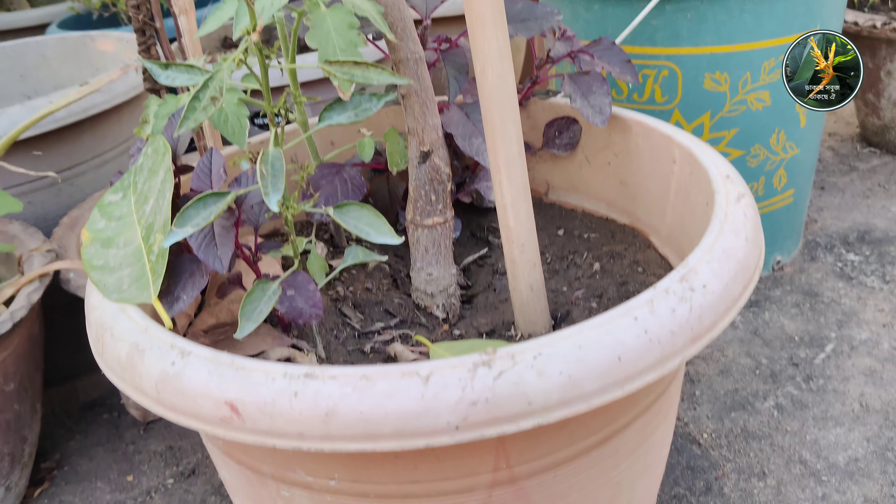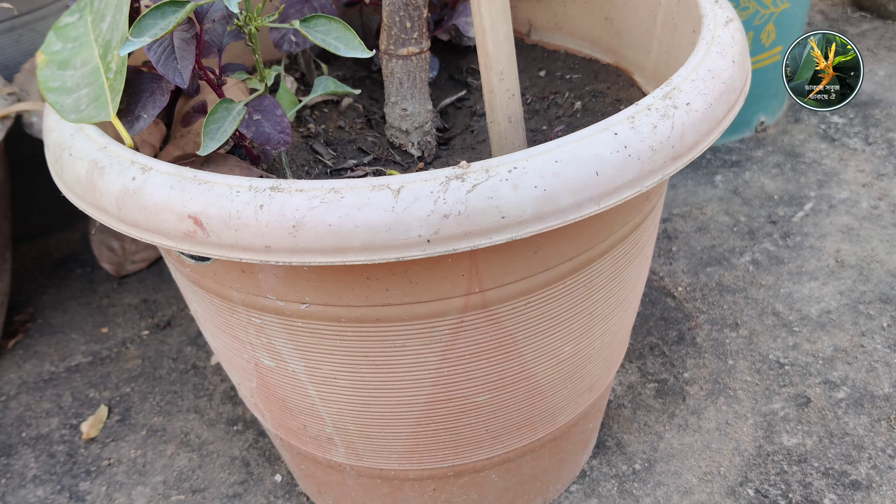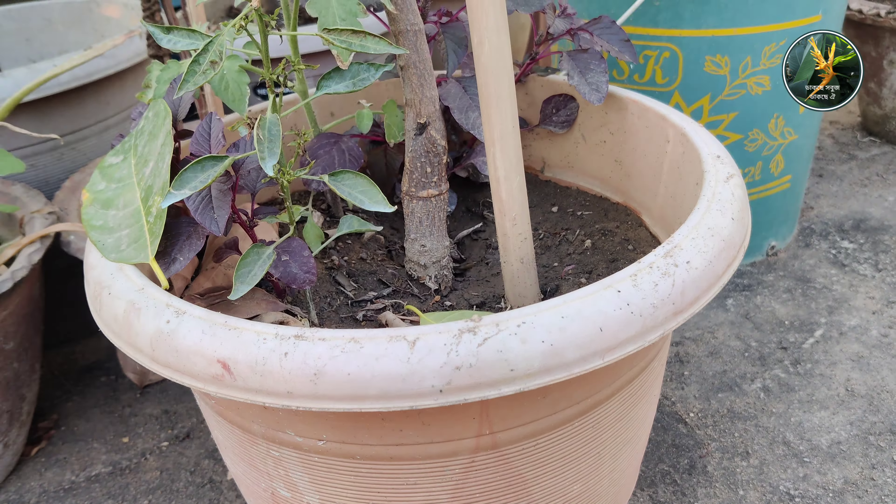I am showing you this fruited plant from all sides. Just like Barivan Malta, a coin sign there in the fruit we are getting to see.